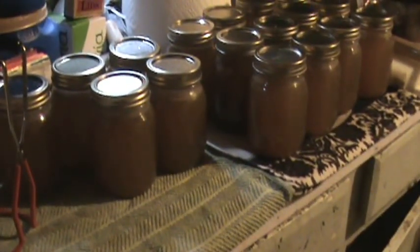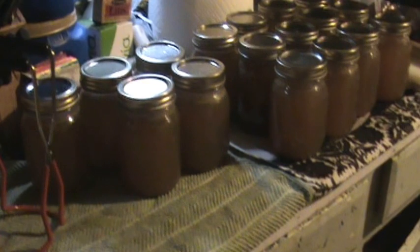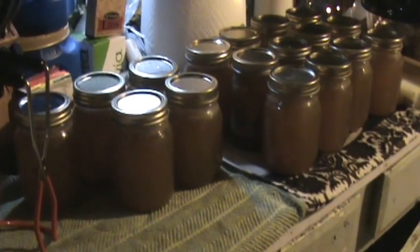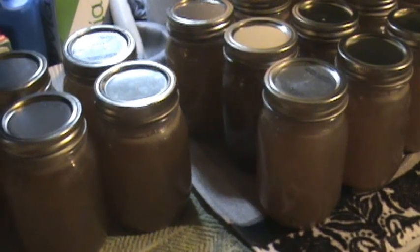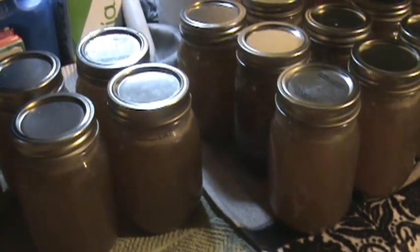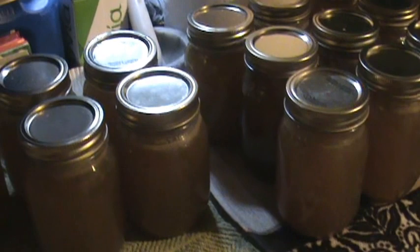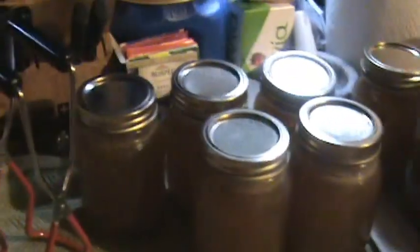I canned those up last night and let them sit in the canner all night. When I got up this morning to let the dog go to the bathroom — she wakes me up at five o'clock — I went ahead and took the vent weight off so any additional venting could occur, then started opening the lid so any additional pressure and heat could escape. I let that sit for another 20 or 30 minutes after opening the lid, then removed the jars with my special weird-shaped tongs, as the kids call them.